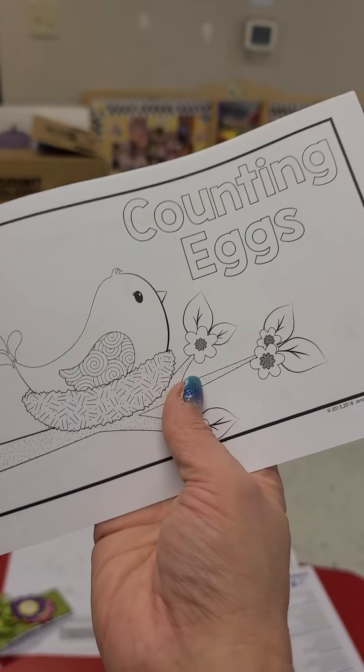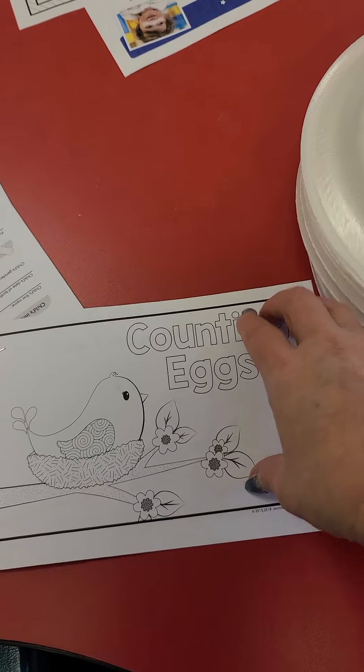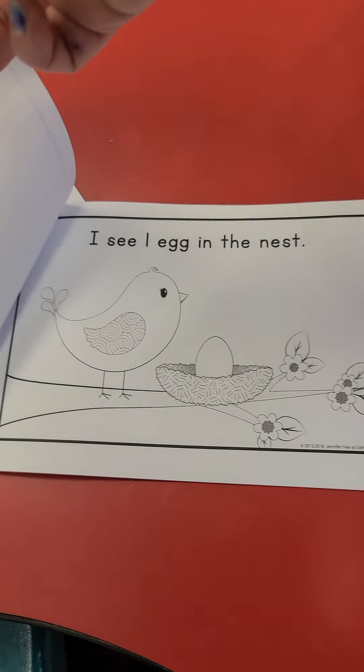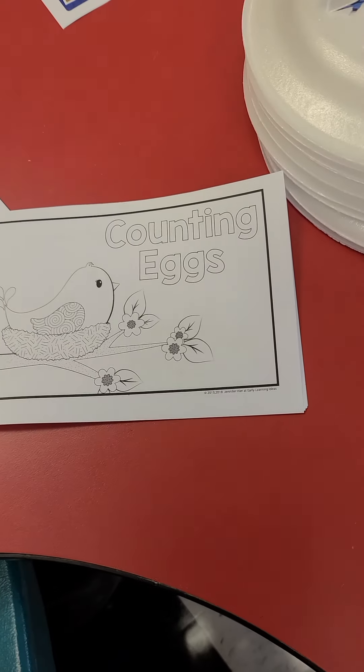We have counting egg books. This is a counting book. I see one egg in the nest. You've got a counting book and they can color it.